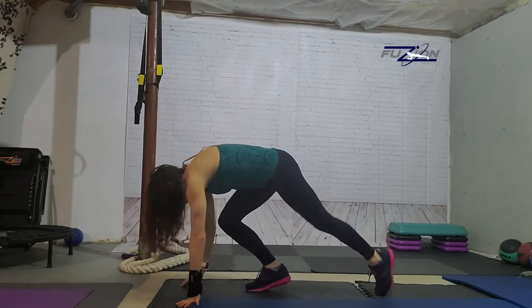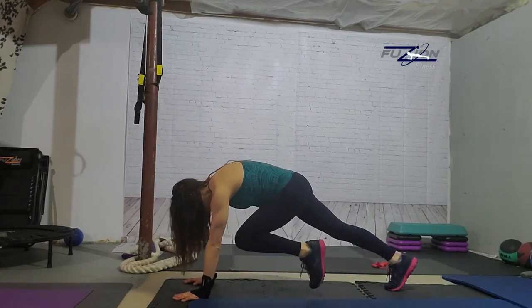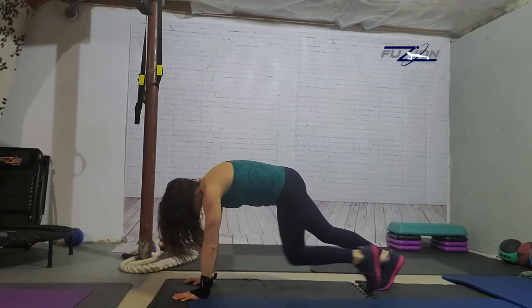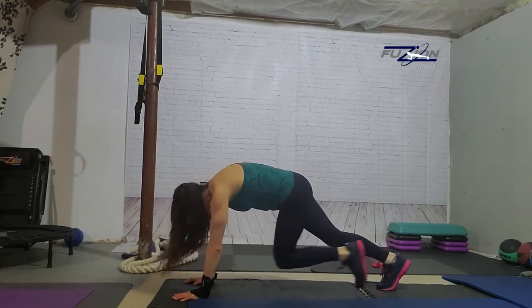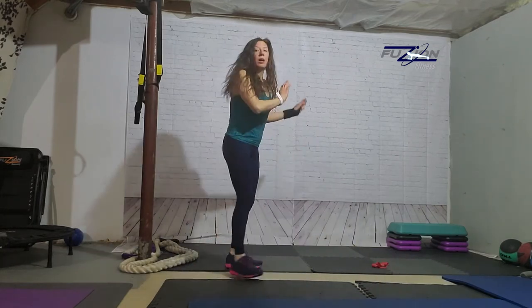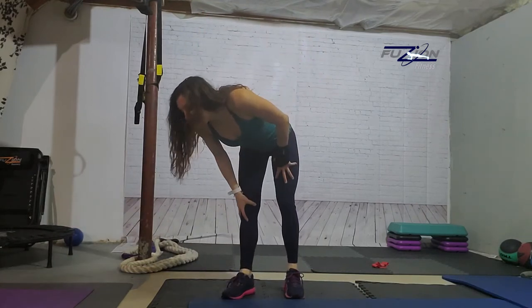M is mountain climbers. So we're here and we're drawing the knee up to the chest, setting that foot down, drawing the other knee up — at a nice rapid pace, making sure that your shoulders are over your wrists. Now if you need to modify, one option is to put your hands on an elevated surface such as a step, a chair, or a couch. If you're not able to put your weight on your hands — maybe you've got carpal tunnel — I suggest going back to the high knees if you can jump, or if not, coming up and doing a marching motion with the elbows at a nice quick pace.